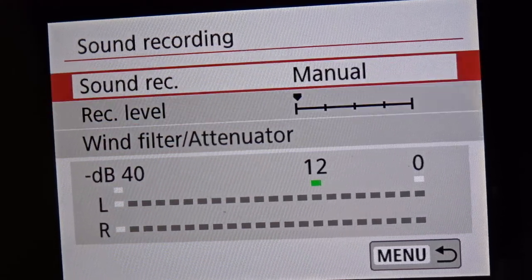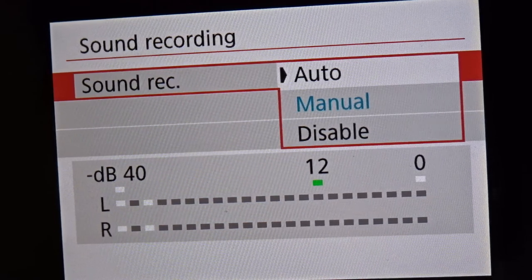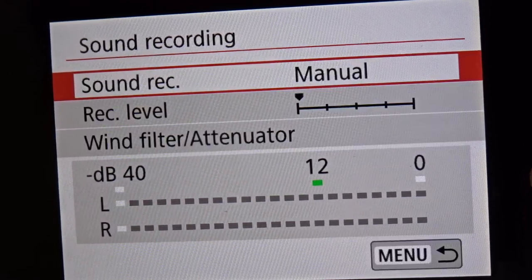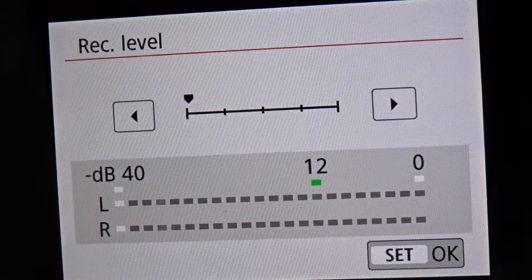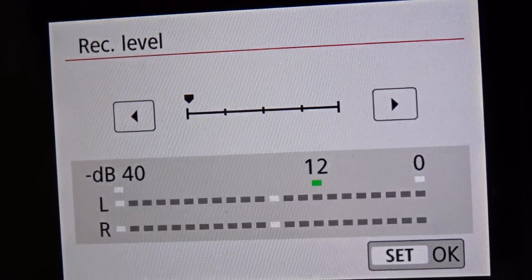Find the section for sound recording and you want to change it from auto to manual. Once you've done that, take the preamp all the way down to the very last level. Testing.